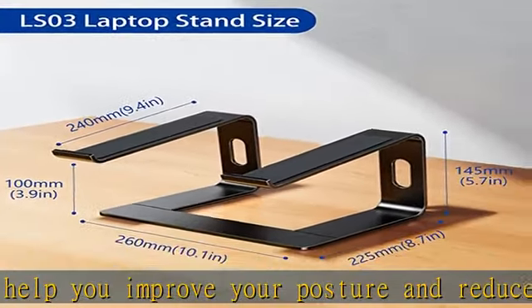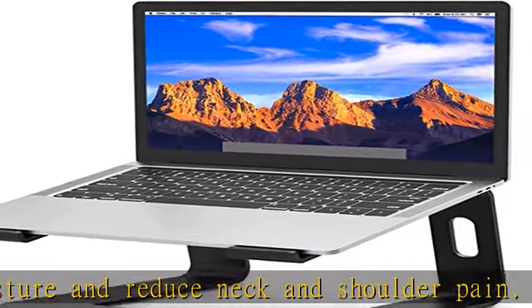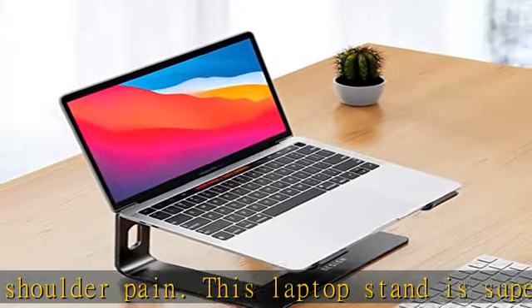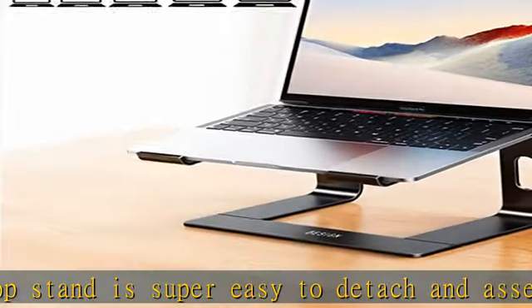Keep laptop cool: the open aluminum design provides good ventilation and airflow to prevent your laptop from overheating. It folds flat if you need to store it, creating extra space on your desk and keeping your desk clean and organized.